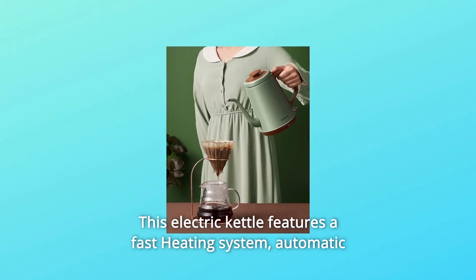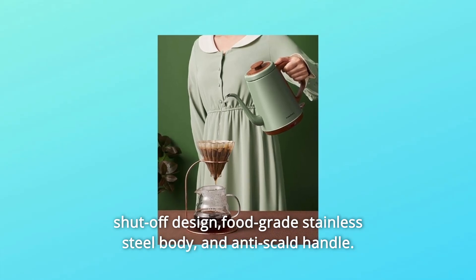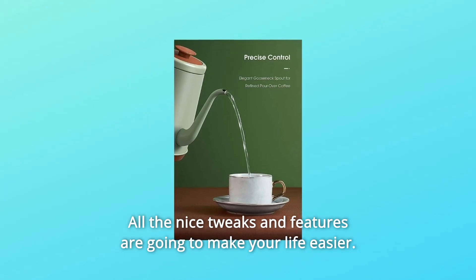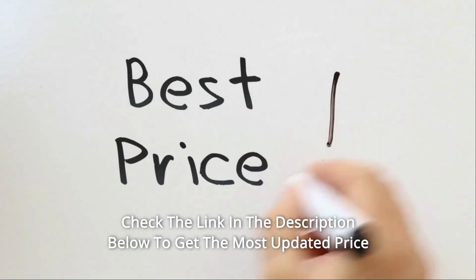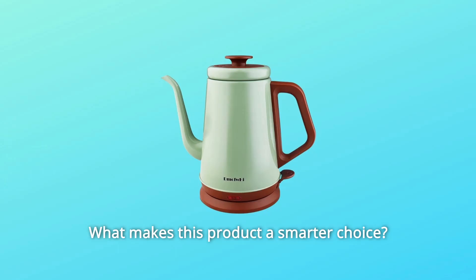The electric kettle features a fast heating system, automatic shut-off design, food-grade stainless steel body, and anti-scald handle. All the nice tweaks and features are going to make your life easier. Check the link in the description below to get the most updated price in real-time. You never know when these things might go on sale.